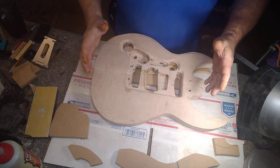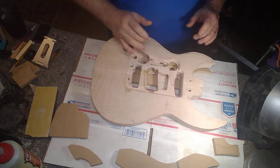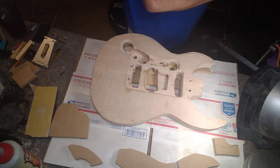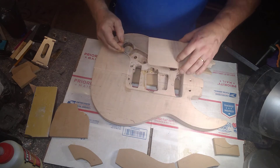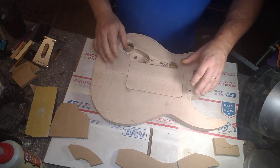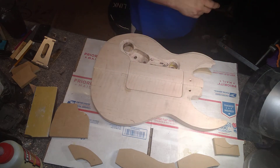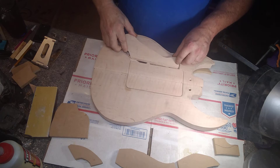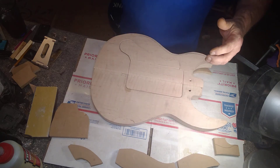I have it all cut out here for my back covers, and the way I do that is on a bandsaw. This is actually a 35-degree cut. I do this so that all my flaming matches, all my grain matches. I have both covers — it's going to be two separate covers, one for the controls, one for the pickups, because I mount them from the back.